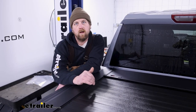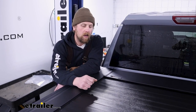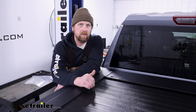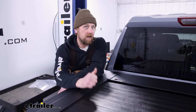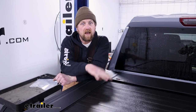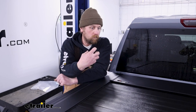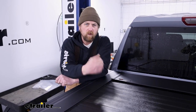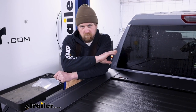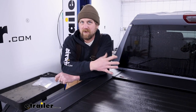There's a ton of different tonneau covers out on the market, especially available for these Chevys, and what one is going to be best for you really just depends on what you're looking to get out of it. Are you looking for aesthetics? Are you looking to keep the stuff inside your bed dry for the most part? Or are you looking for security? Or all three. For those of you that just want a cover back here to keep the weather off your stuff a little bit and keep it out of sight,